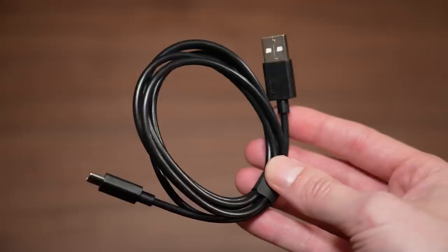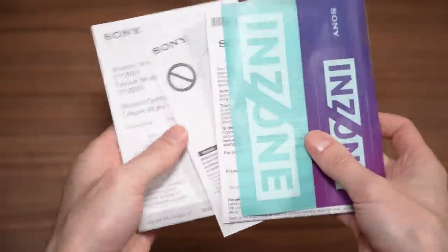Inside the box, you of course have the headset, a wireless transmitter, a USB-C charging cable, and some basic warranty information as well as a reference guide.